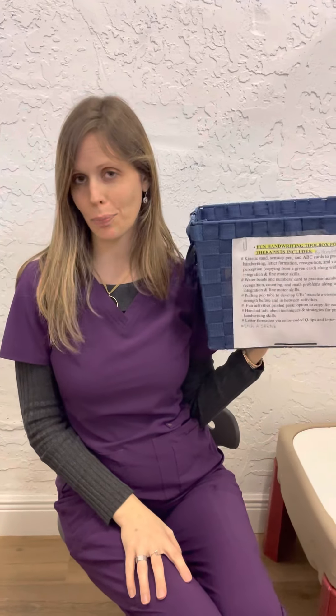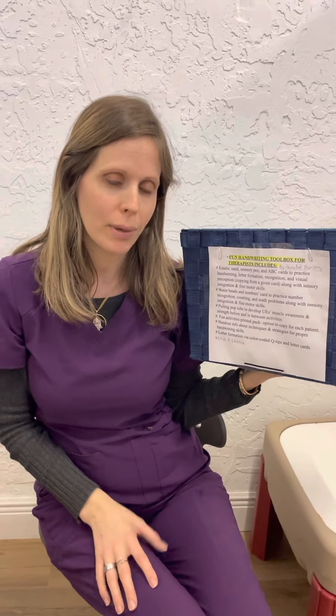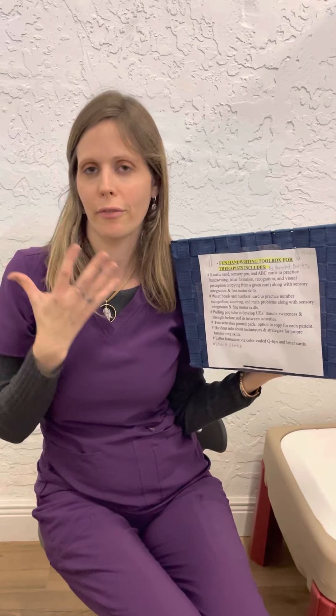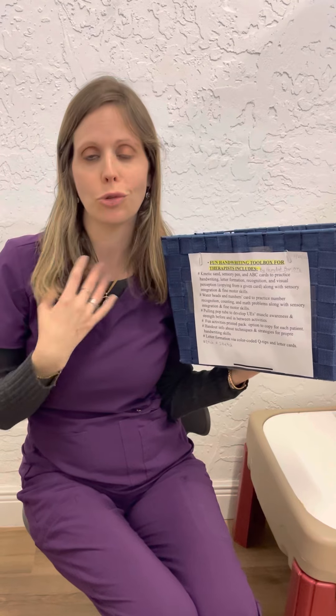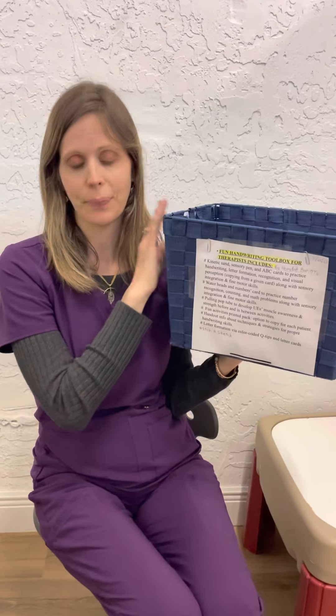Hello everyone, this is my project box, specially for Handwriting Without Tears. Basically, there are many kids of different ages that want to learn how to write properly, but they don't have the fundamental knowledge of how to do it right — they just scribble down. Our role as occupational therapists is to teach children, regardless of age, how to write properly with the right direction, size, and spacing between letters, how to form and recognize letters, and how to make sentences and even stories.